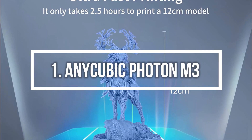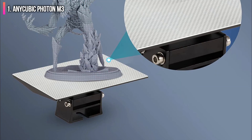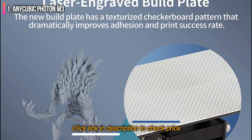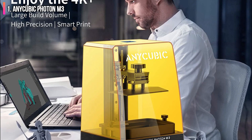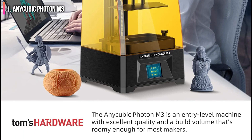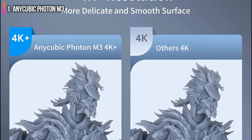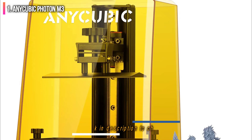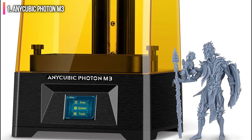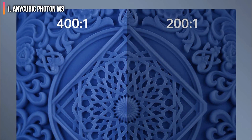Number 1 on the list is the Anycubic Photon M3, the best all-around resin 3D printer we've reviewed. It produces crisp details with 4K plus quality that rivals more expensive machines and has a wide build plate allowing it to make larger models than competitors in its class. The etched build plate works really well at holding models tight during printing but also allows for easy removal when done. The metal vat has a convenient pour spout, and Anycubic includes a screen protector for the LED light source to prevent accidental drips. Retailing for $299, the Anycubic Photon M3 is a reasonable purchase for a beginner or an advanced maker wanting to add to their fleet.